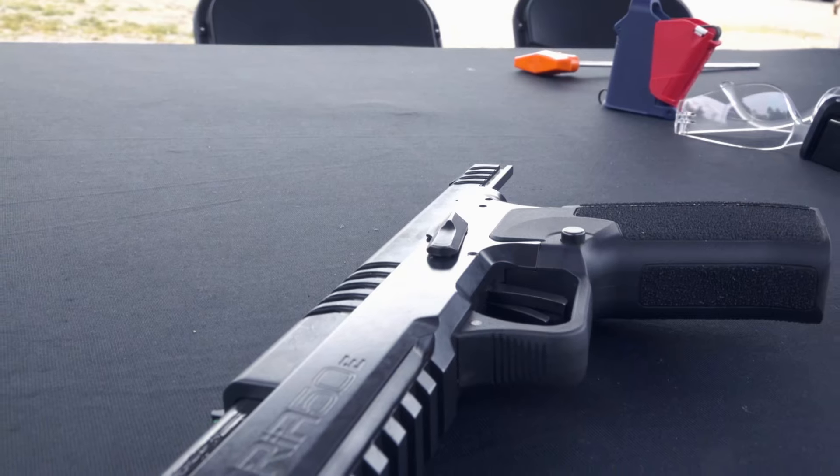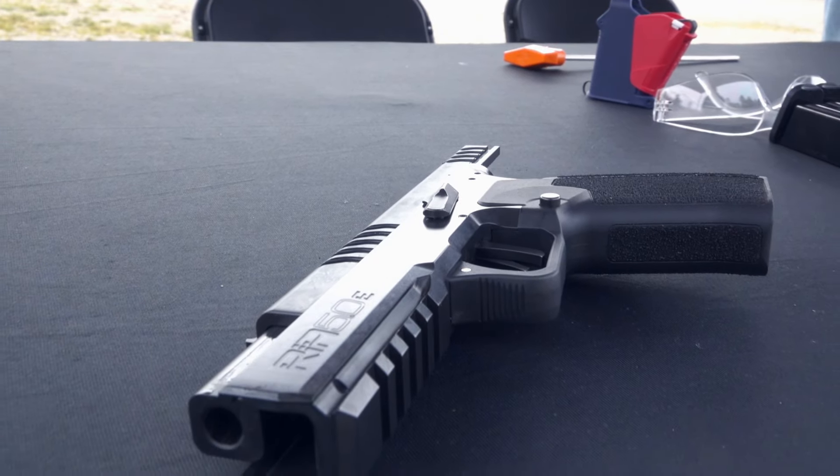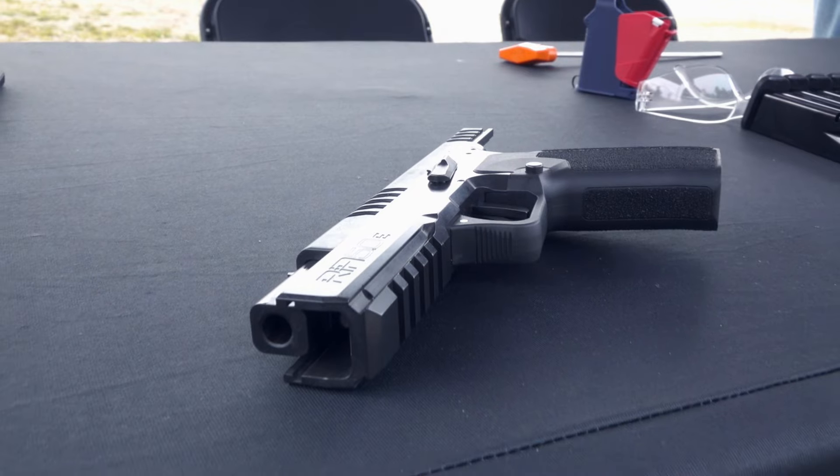As the 5.0 name implies, the barrel is approximately 4.91 inches long. Overall weight comes in at 34 ounces with a 17+1 round capacity.